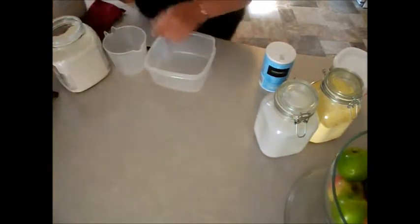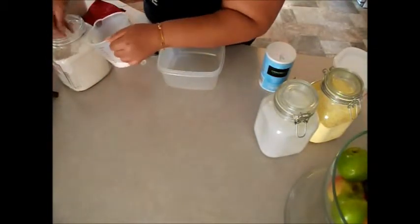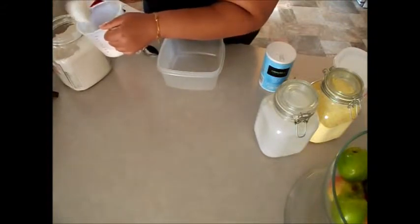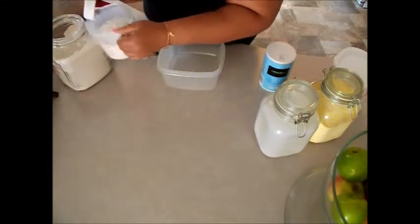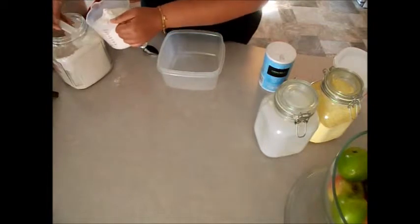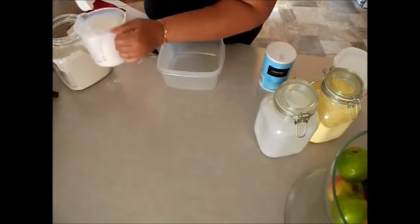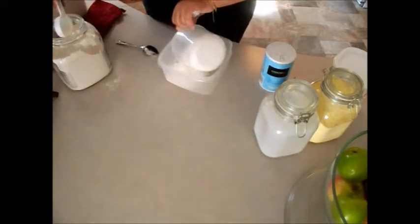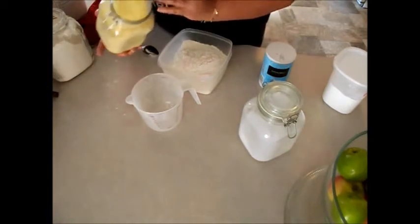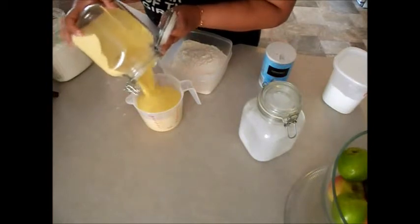I'm just going to fill this up with four cups of flour, trying not to make a mess. Depending on how much you make cornbread, if you're a family of four this should last you for about three recipes. Four cups of flour — we'll move that blender — good deal, put those in there.